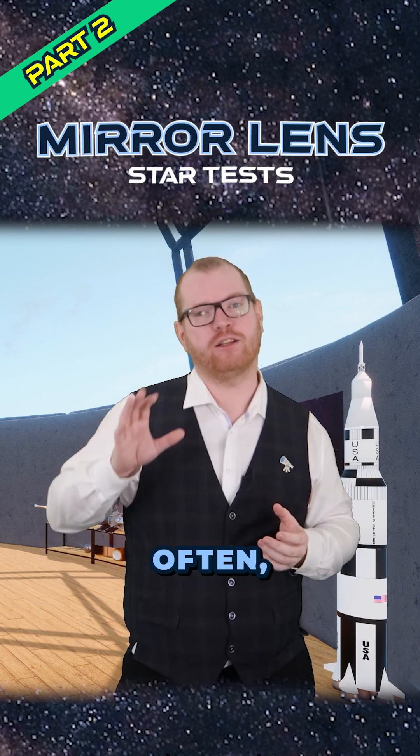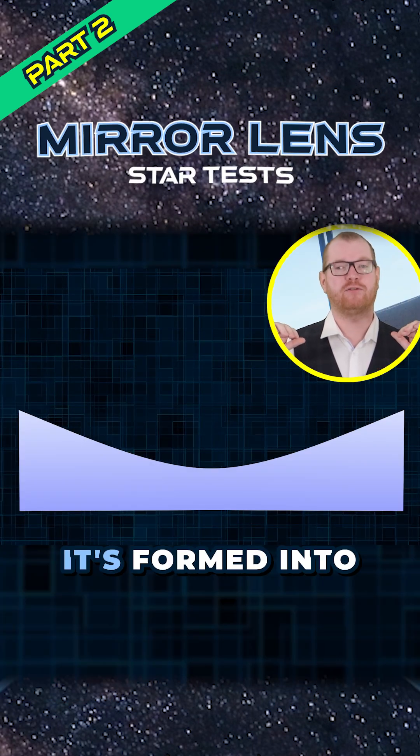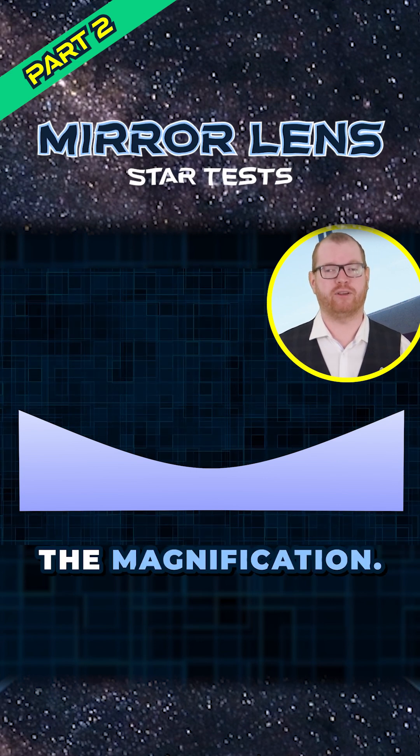So what does this fuzzy edge mean? Often it's caused by what's called a turned down edge. When you have this main mirror at the back, it's formed into a curve — that's of course what gives you the magnification.